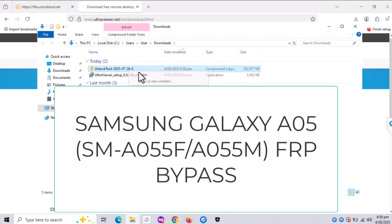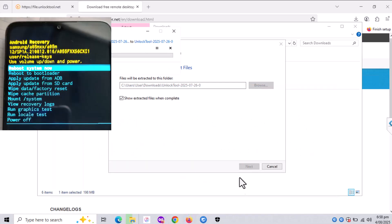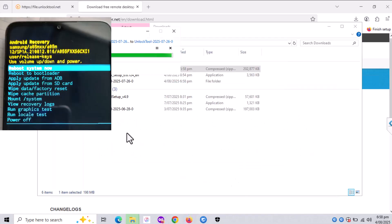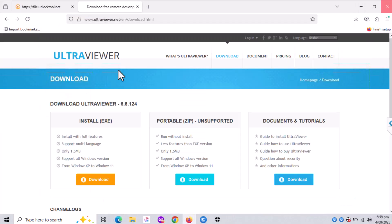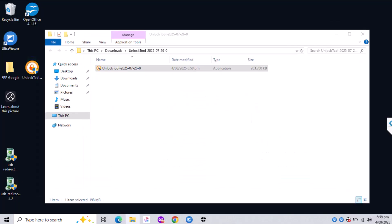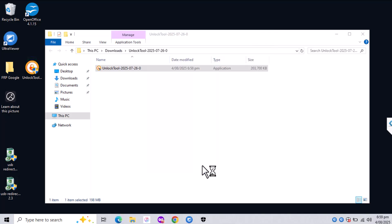Hello YouTube! In this video I'll show you how you can remove Google lock on Samsung Galaxy A05. The model I will try to do FRP on is the A055F, but it will also work on others like A055M and the dual sim versions as well.